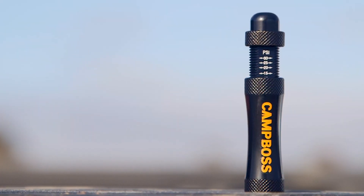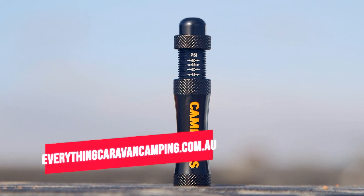For this and the entire Campos range, head on over to everythingcaravancamping.com.au.